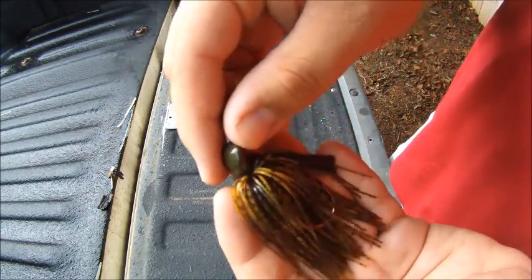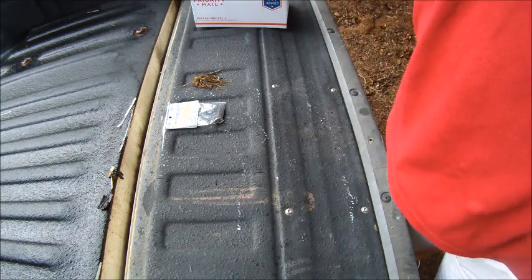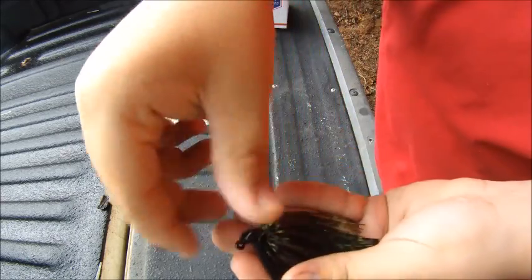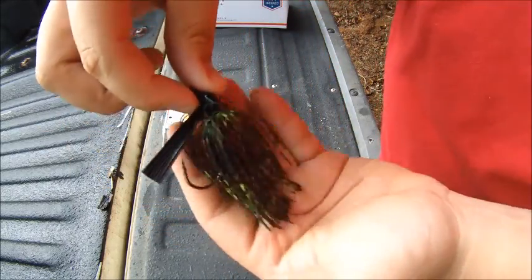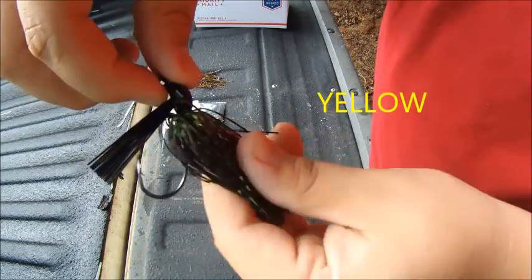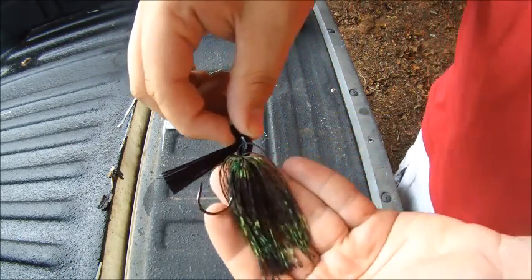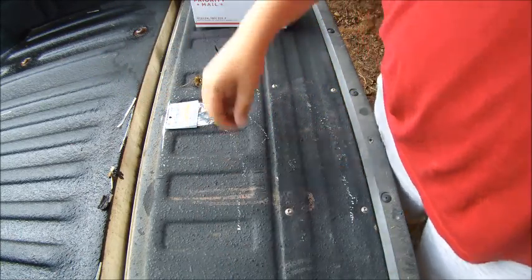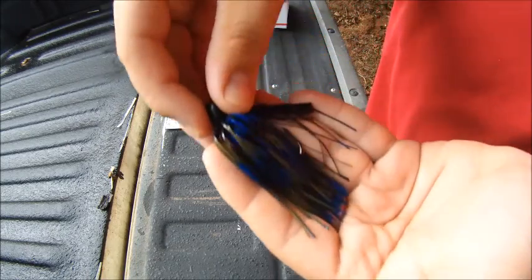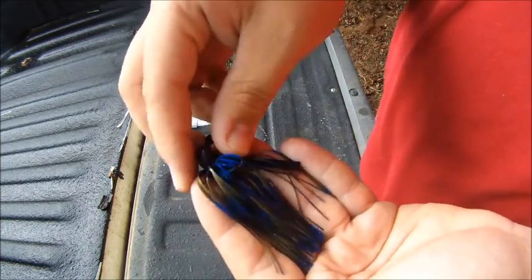Good-looking skirt on it, looks like it's gonna hold up really well. This one may be my favorite — it's called Lightning Bug, it's gonna get a lot of attention on the water. It's got a black head with a black and green skirt, and lime green and orange lines — looks really really good. The next one is the Gunnersville Special, which has a black head with green pumpkin lines, blue lines, and blue sparkle in it.